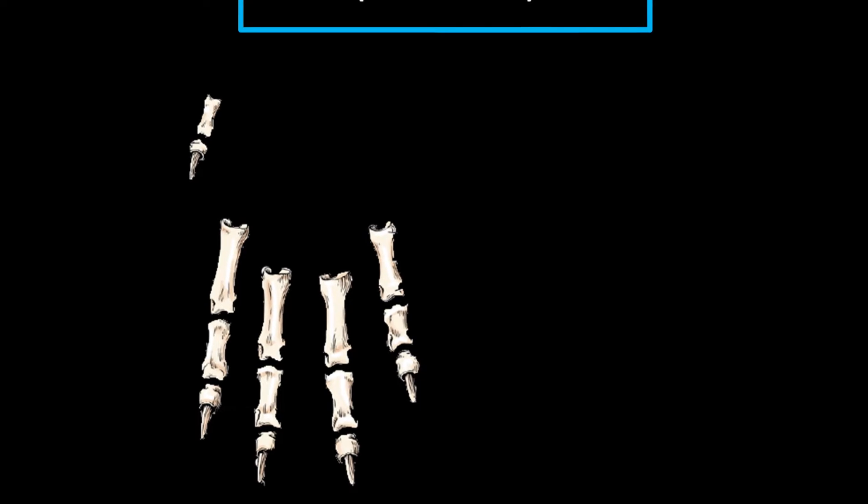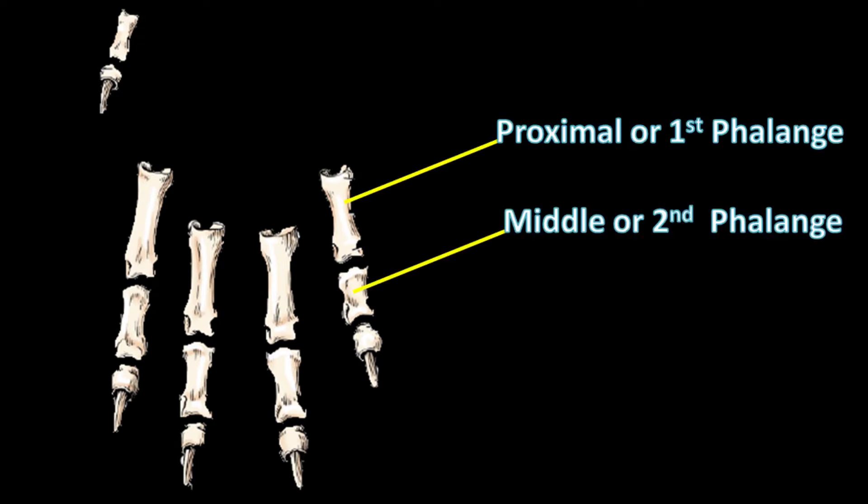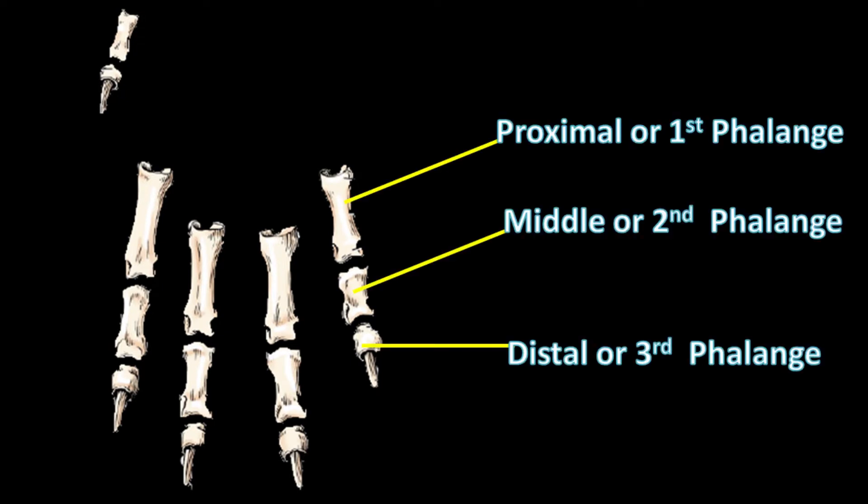Each digit contains three phalanges and the naming of the phalanges is based upon their location in the body. These three phalanges are the first phalanx, second phalanx, and third phalanx. The first phalanx is proximal to the body, which is why it is also called the proximal phalanx. The second is also called the middle, and the third is also called the distal phalanx as it is present distal to the body.